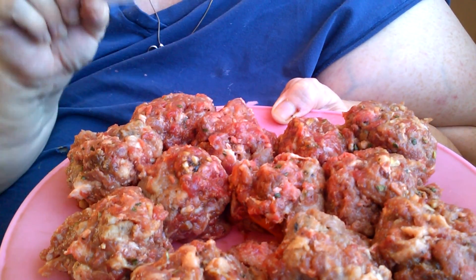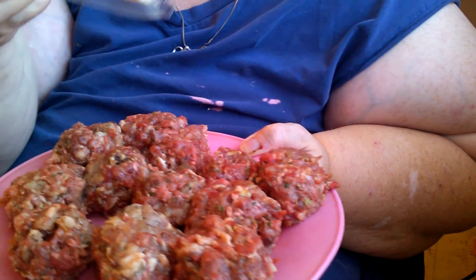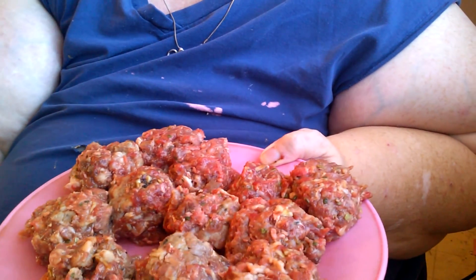And some chives, an egg, half a packet of the onion soup mix, and then you put a piece of cheese in the middle.